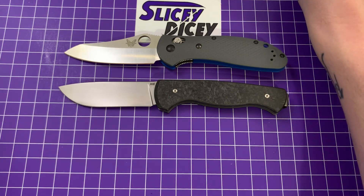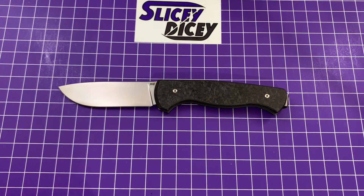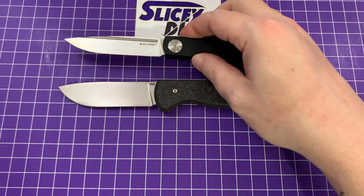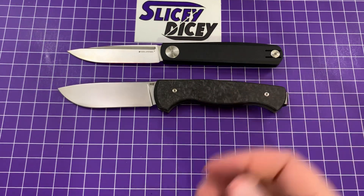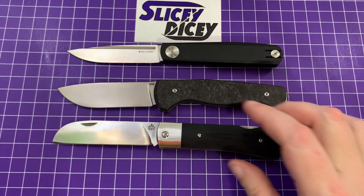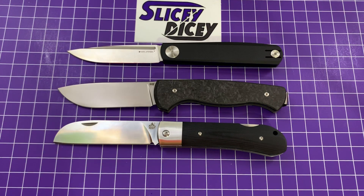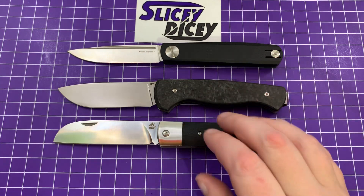Now I'm going to bring out a couple of quasi-sort-of traditional knives — there's not a lot that really compare to this. We have the Real Steel G-Slip slip joint, and you can see it's not that much longer but obviously a much thicker, more robust design. This isn't a slip joint, but something in this very modern-traditional category: this is the QSP Worker. It's still a little bit bigger — it's a lockback, but still kind of in that same genre.